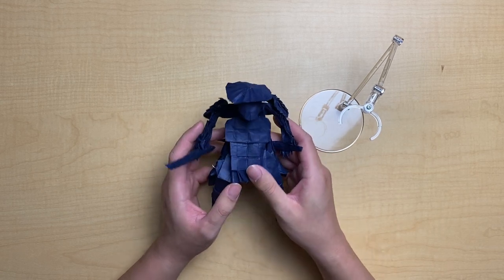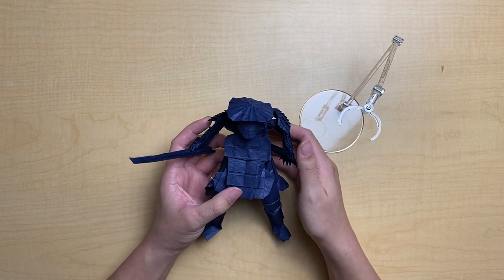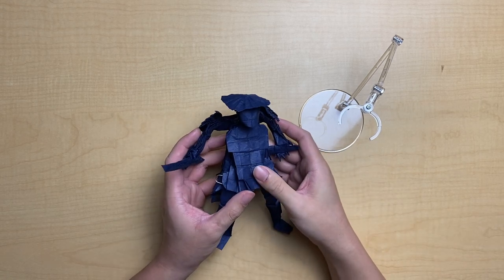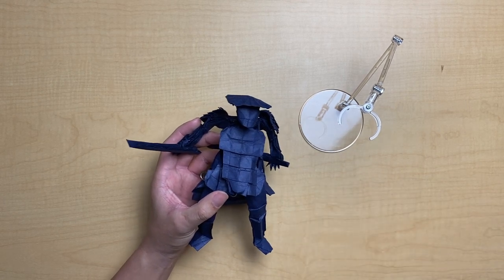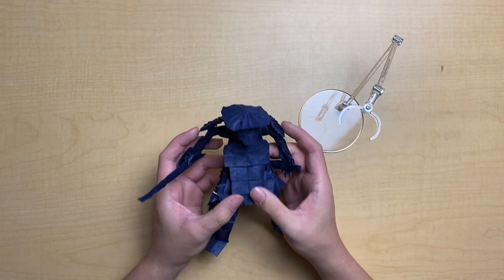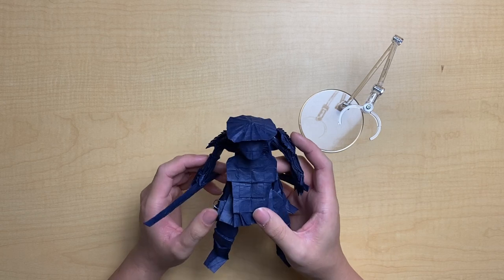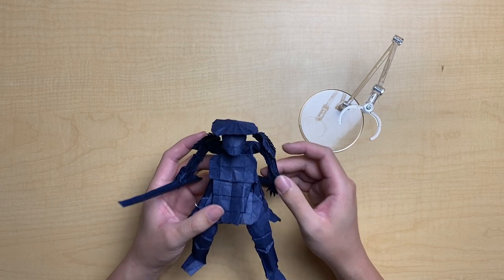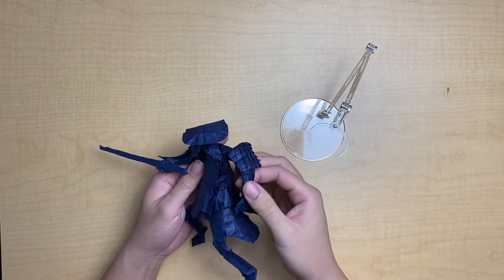That pretty much covers the tutorial. If you made it this far, congratulations! Please share the fold with me so I can see it — I'd love to feature it on my Instagram story. Leave a comment below if you have questions regarding shaping or any topics I discussed. I'm not completely done shaping this yet, so we're going to do that now and I'll show you what it looks like once it's finished.